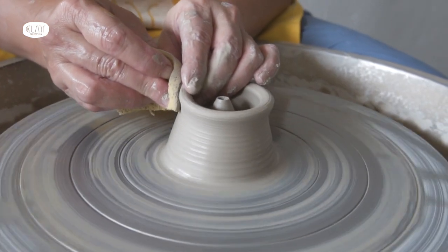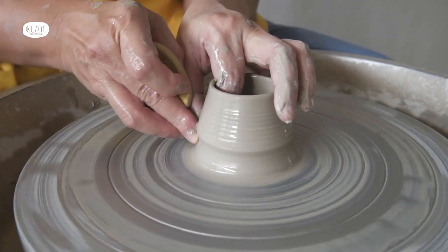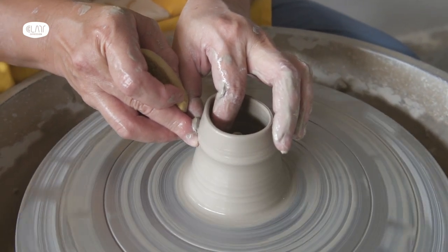Now pull the outer wall. Make sure it's taller than the inner cone. Once done, close it up.